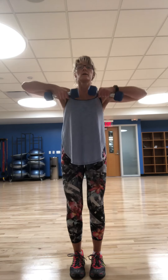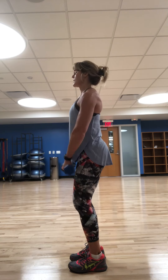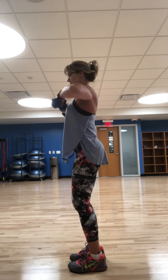Upright row. Drive those elbows straight out to the side walls — you're dragging the weight right up along the body. Exhale and lift, just about to chest height with the palms of the hands. Exhaling on the lift — that's the harder portion of the activity. Five, four, three, two — into a hammer curl.